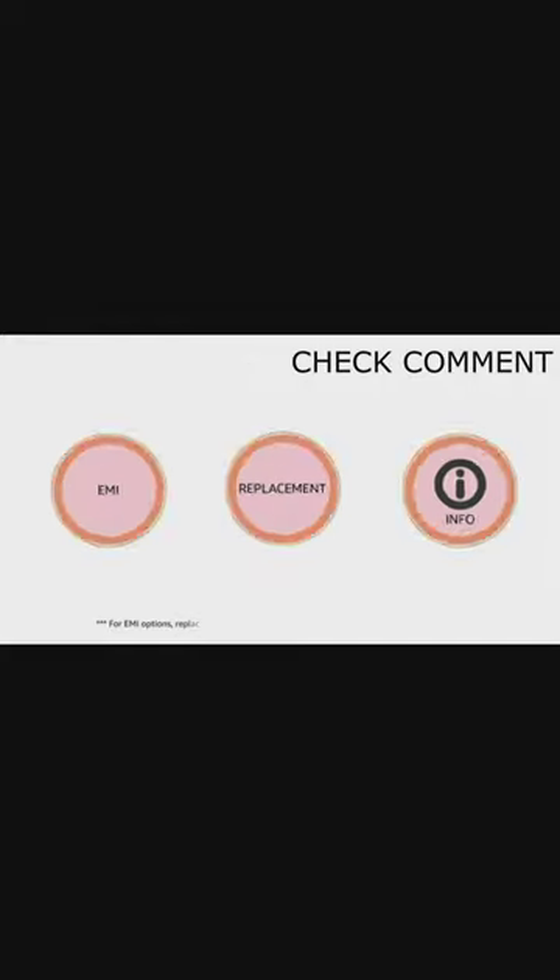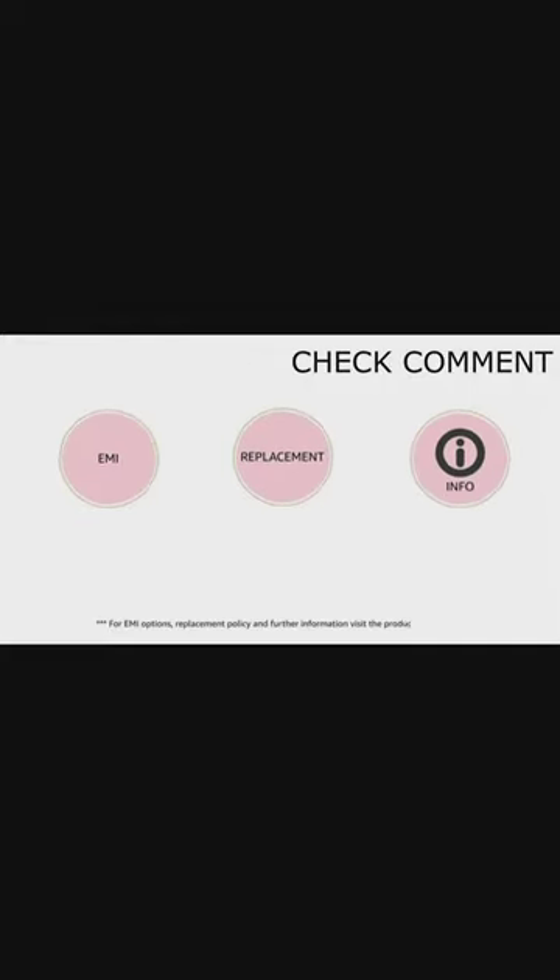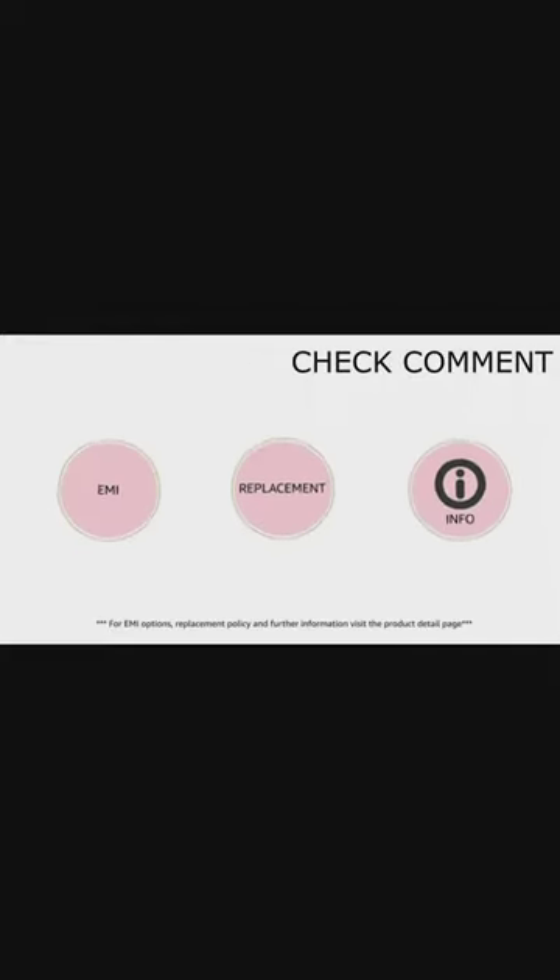For EMI options, replacement policy, and further information, visit the Product Detail page.